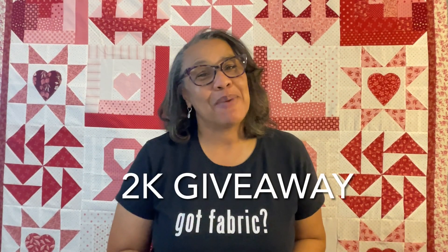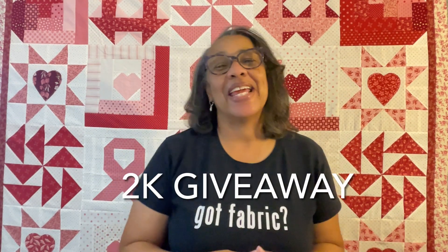Hello and welcome back to Quilted by Carmel. I am Jo Carmel and I am back for the 2k giveaway. I've reached 2,000 subscribers due largely in part to you all - I want to say thank you. Quiltmas has really pushed me over the 2k subscribers and I am super thankful and grateful, so I'd like to bless you all as you have blessed me.